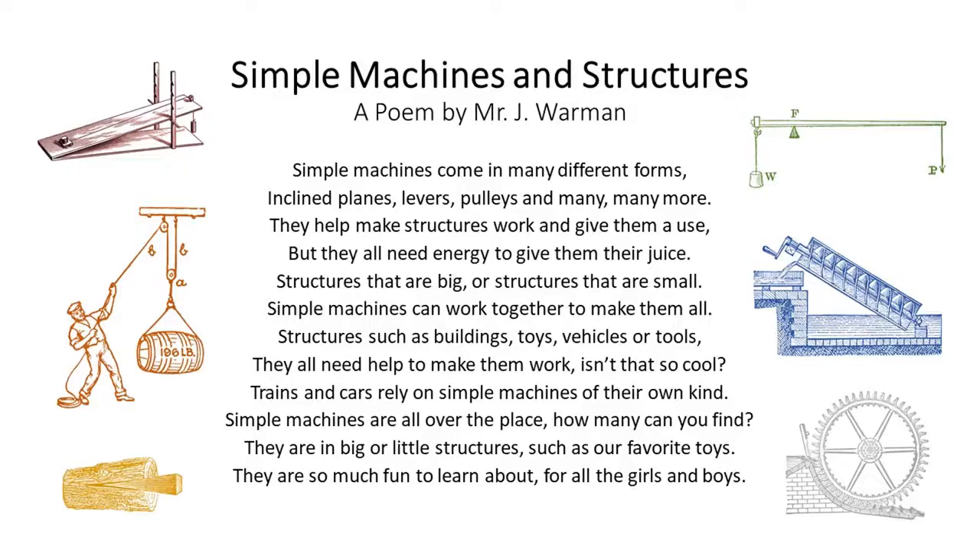Simple machines come in many different forms: inclined planes, levers, pulleys, and many, many more.